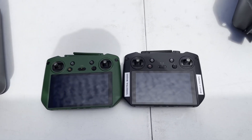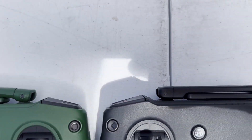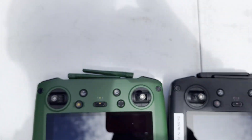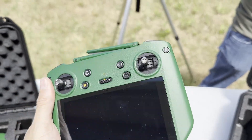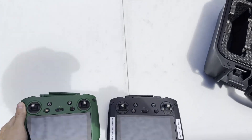Here are the two controllers. Both are pretty much the same, except the main difference is going to be in the antenna — they are a slightly different shape, but are going to give us the exact same experience. The other main difference is just going to be some different coloring, but everything else is going to be pretty much exactly the same.